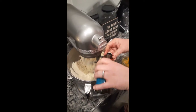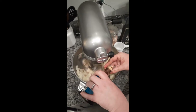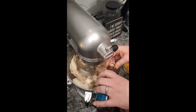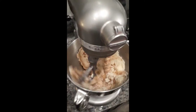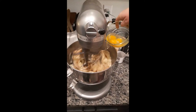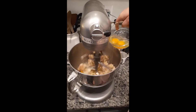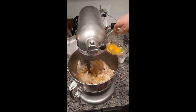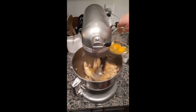Then you add vanilla — four teaspoons. Look how she does that with precise measurement — or a little extra, you can do this at home too. The eggs are in the bowl and they go into the mixer. You want to let them kind of mix in a little bit one at a time. It's all creamed together.